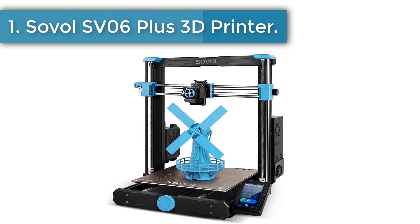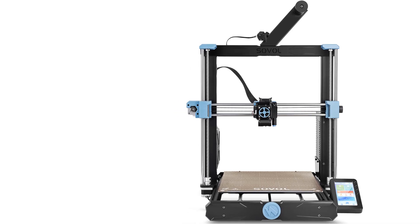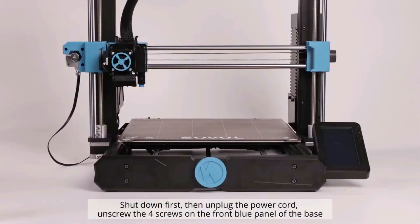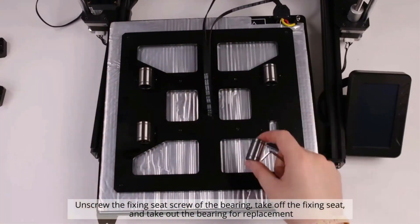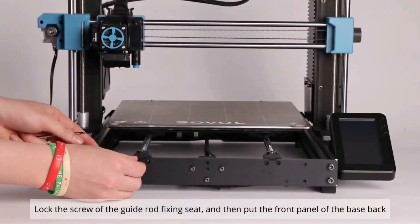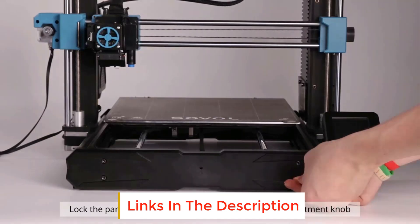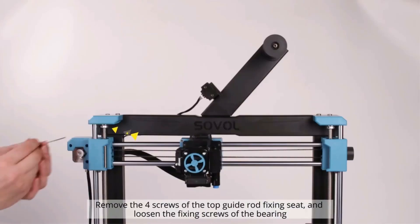Number one: Sovol SV06 Plus 3D printer. Sovol's self-developed all-metal direct drive extruder with planetary dual gear set provides the SV06 Plus with a higher drive ratio and a lighter motor, helping to achieve more accurate extrusion. A large external knob allows for easy feeding. The all-metal hotend setup makes it possible to print up to 300°C with no need to deal with PTFE replacement anymore, allowing you to print with different materials better and more easily.